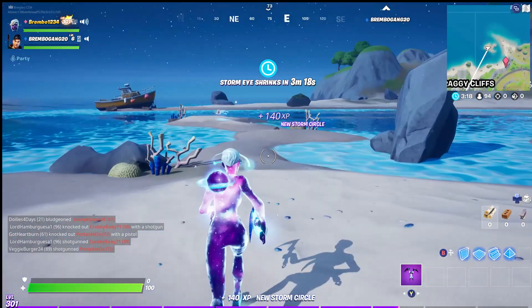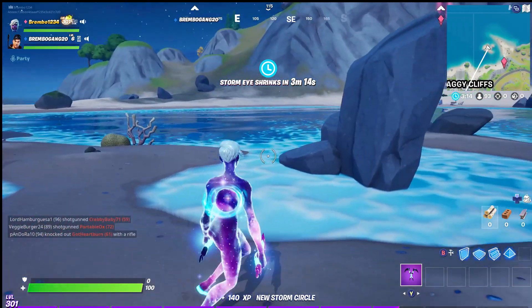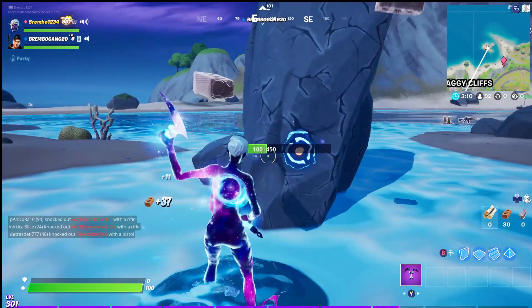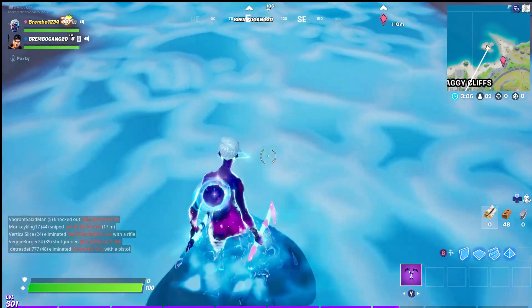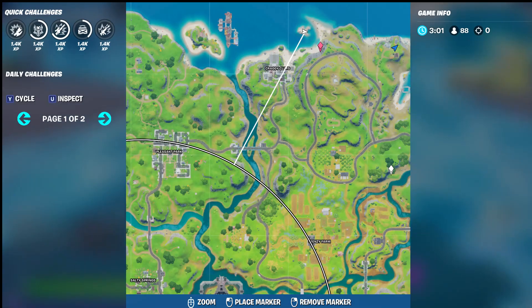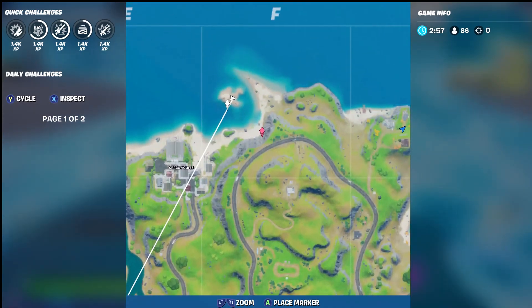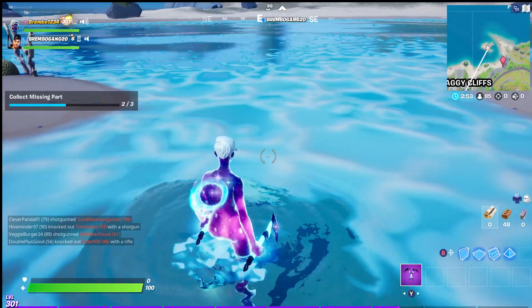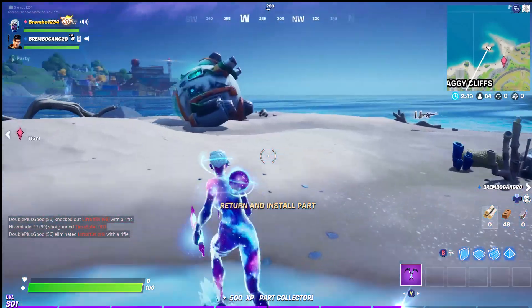Now we need to go for our second location. You hear that humming noise? You kind of got to follow the noise of the humming. We're going to destroy this rock, and right underneath that rock is the battery pack — collect that. Follow the noise, collect that, and we have collected two parts.